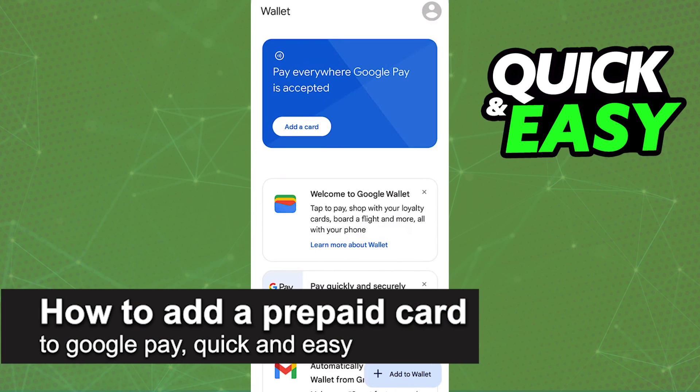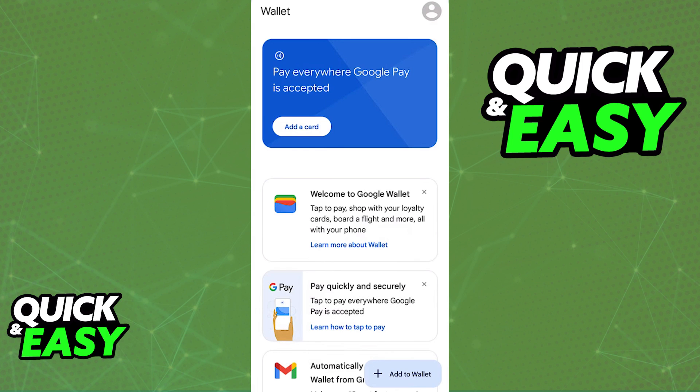In this video, I'm going to teach you how to add a prepaid card to Google Pay. It's a very quick and easy process, so make sure to follow along. You will be able to manage your cards and add a new prepaid card to Google Pay by using the latest version of the Wallet app.